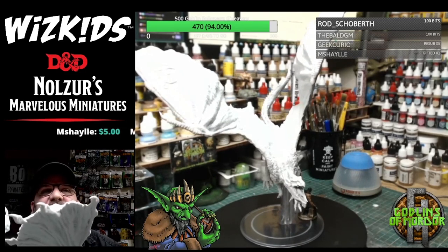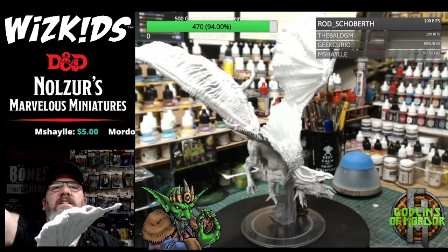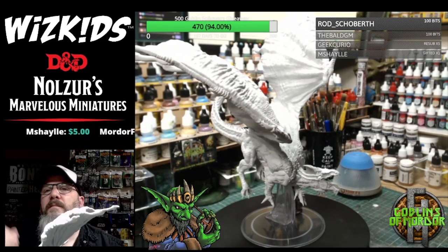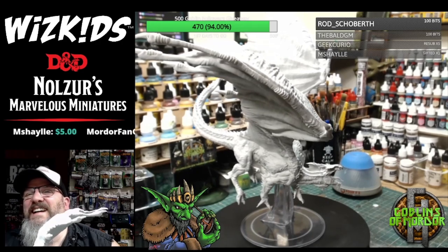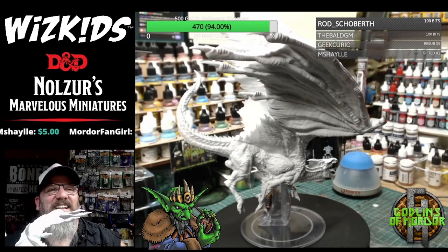Absolutely gorgeous, eh? Absolutely gorgeous. Those wings are longer than my future. Love it — absolutely love it.